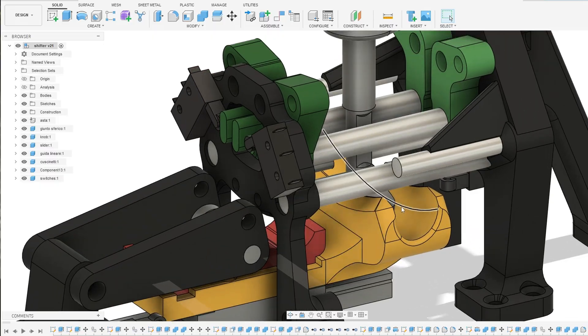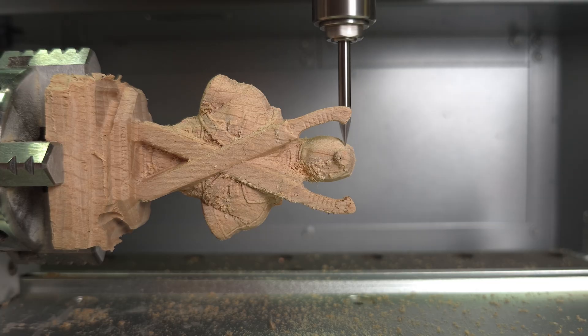I truly suggest getting a 3D scanner if you're into any sort of free designing or home manufacturing, mainly due to the huge amounts of time saved, the improved quality of projects, and the improved precision — which makes it very much worth the investment. You can find a link to the Revopoint Miracle in the description below. That's it for this video — I'll catch you in the next one!